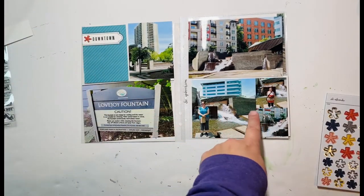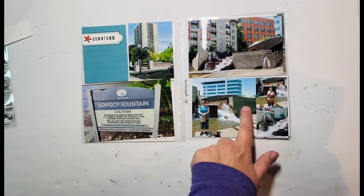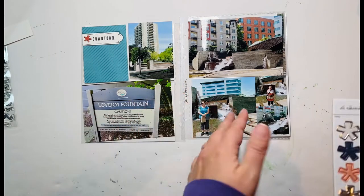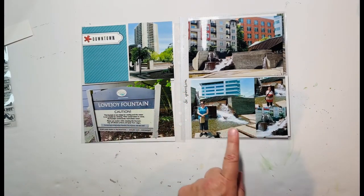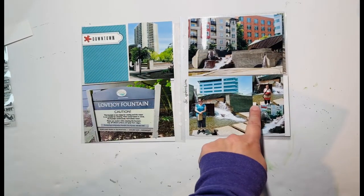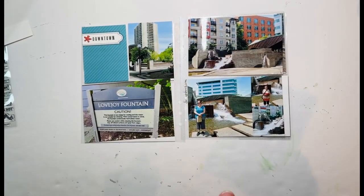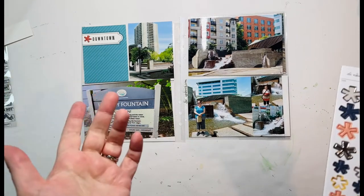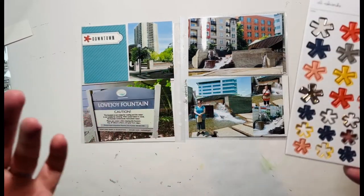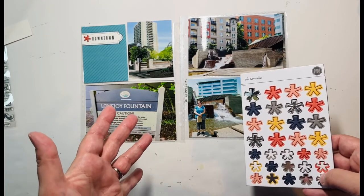I had said I would consider washi tape, but now I'm wondering: should I take one of these bigger asterisks in the same color and put it right here at the apex of all three photos? It's the right color and would add visual interest, but then it makes me think I need a visual triangle. So if I have one here and here, I need one somewhere else — up here to get that triangle in. I like the idea of it, and it would make this layout go super fast and be really simple.